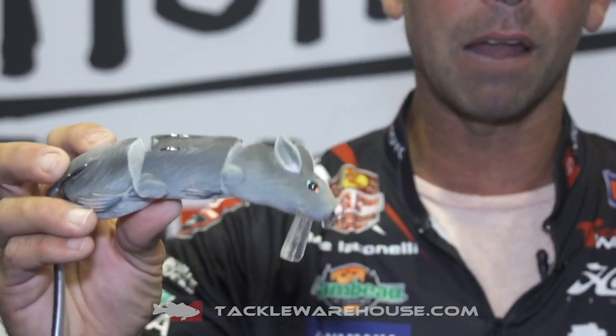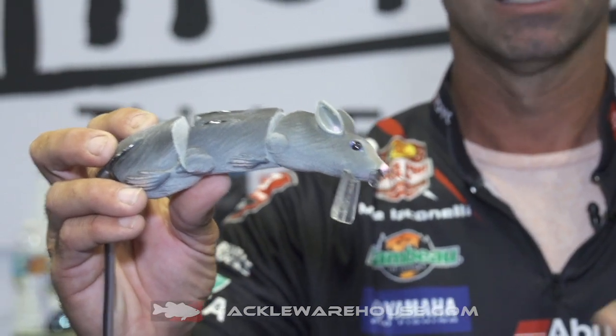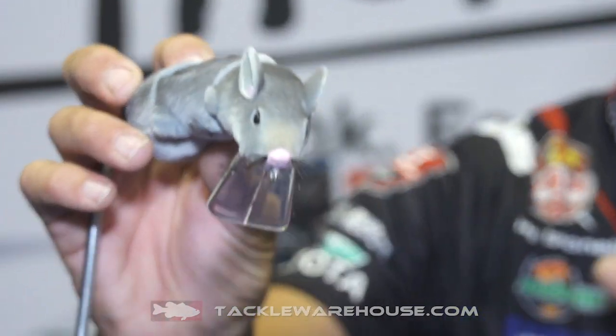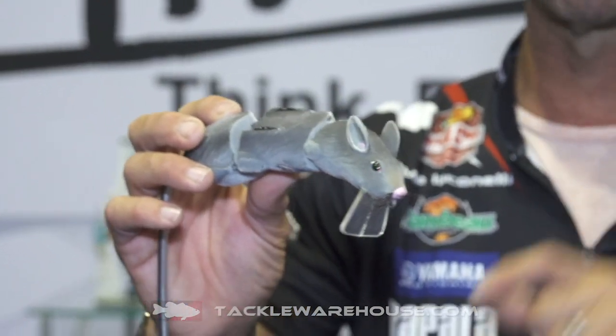Let me show you some of the features of this bait. The first one is the realistic finish, and believe it or not, fish feed a lot on rodents — whether it's a rat, a mouse, anything scurrying on the top. It's got a really realistic finish, down to the whiskers on the nose. In clear water, that's going to be huge.